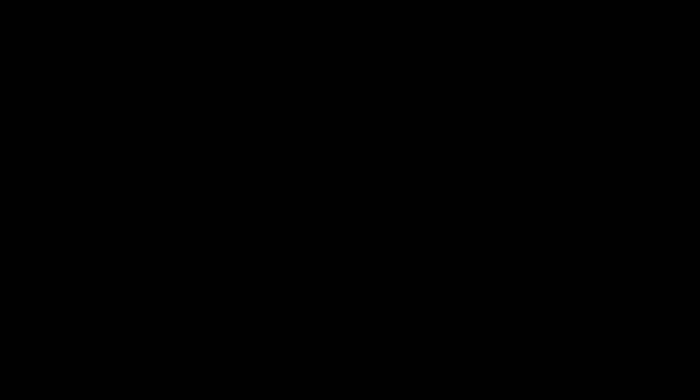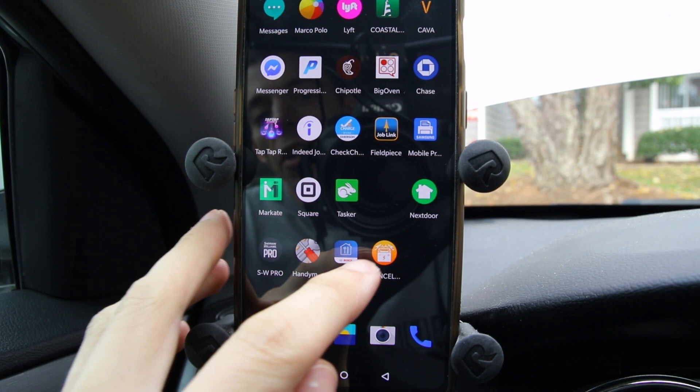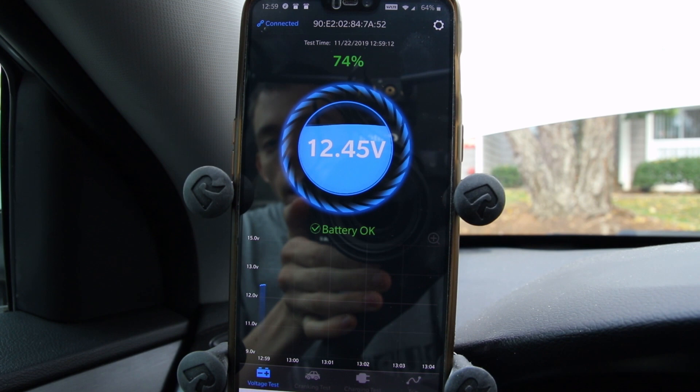I'm running this on a OnePlus 6. As we boot it up, click to enter, and we've got it. It's already popping up notifications, which is odd. But basically, our battery status is okay — we're at around 12.45, 12.44 volts, things like that. You can see it's graphing it out at the bottom, which is pretty cool. That's our voltage test.